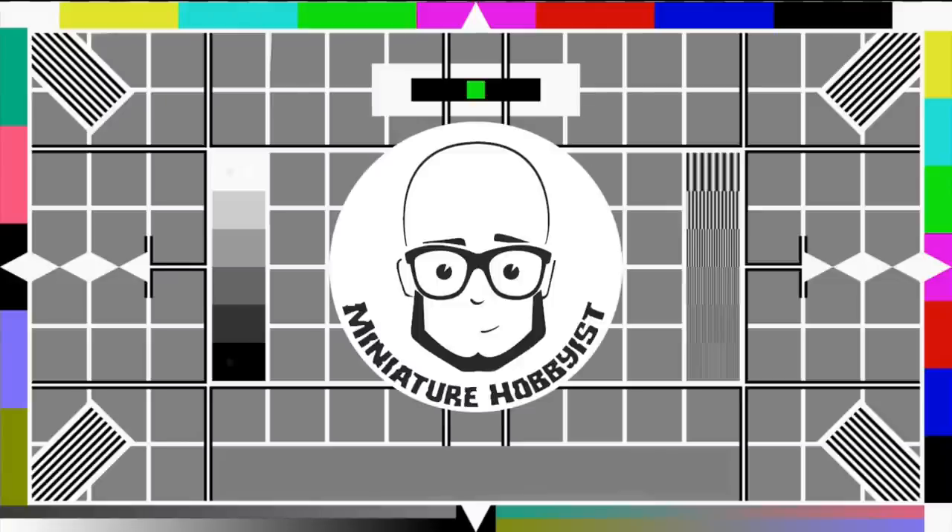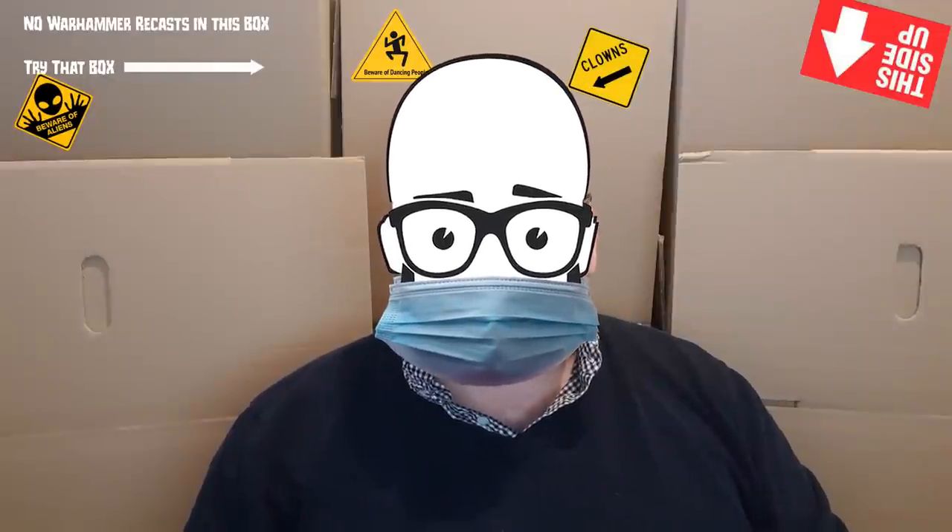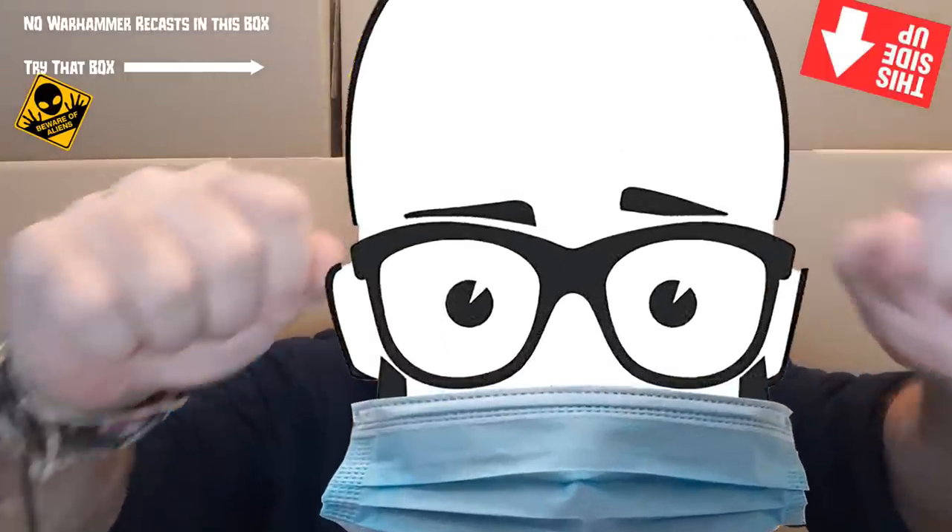Hi guys! So I hope you're ready for this face reveal because once you see it you can't unsee it. There we go guys, there's the face reveal. I hope it's not too scary for you — it hasn't broke any devices. Oh, the mask? Okay yeah, I can take the mask off, sorry about that. There you go, that's much better.